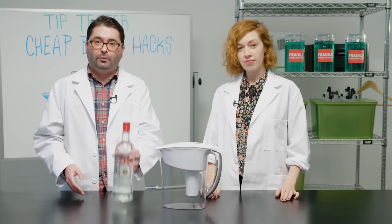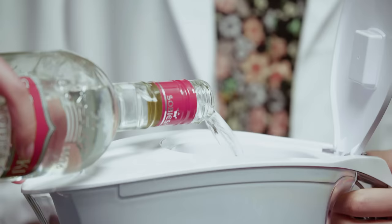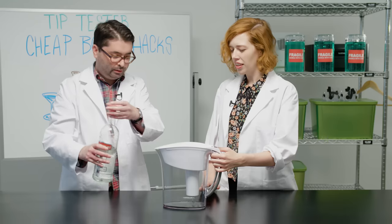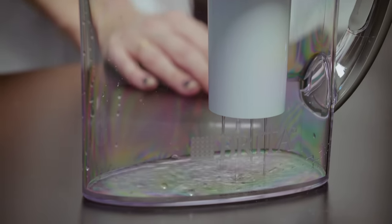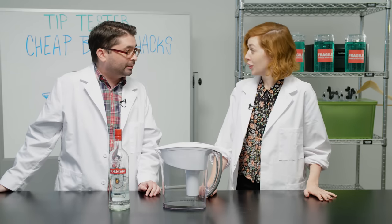We're going to run our vodka through our Brita filter and save half of it for a control. I have to confess something, which is that I don't think I would know what good vodka tastes like if it hit me in the face. Well, it's about to in a few minutes.